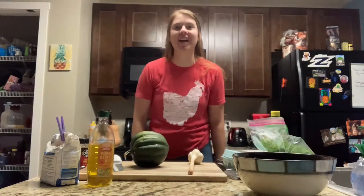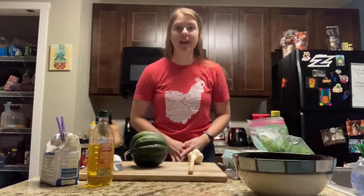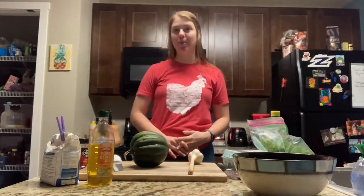Hello and welcome to Cooking with Countryside. Today we're going to be making acorn squash fritters with a garlic parsley sauce.